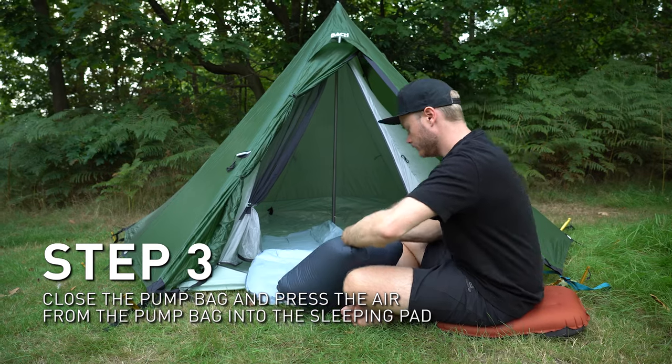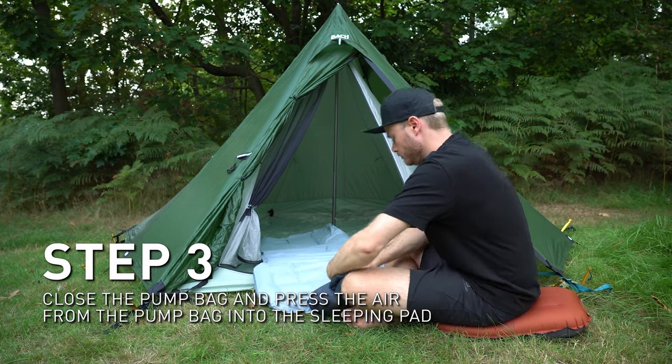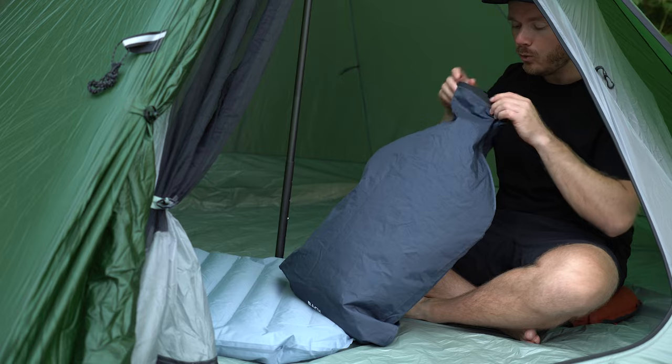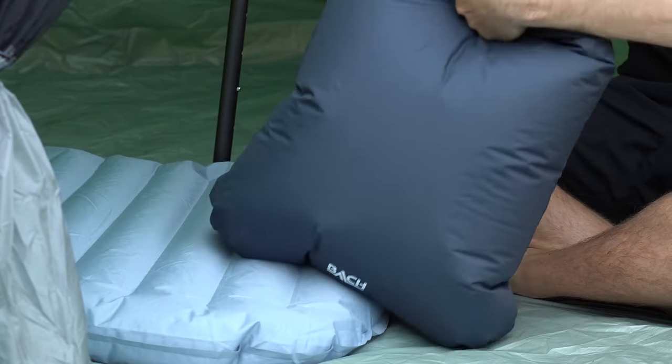The velocity of the air through the small opening will cause a significant volume of air to follow your breath and enter the bag. This principle offers two main benefits. One: the bag will fill with a considerably larger amount of air than you've actually blown into it, which means you will require fewer breaths and inflate the pad much more quickly.